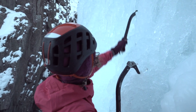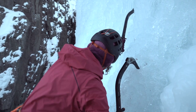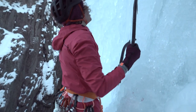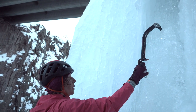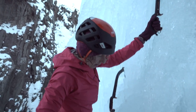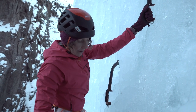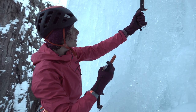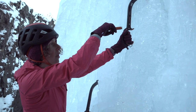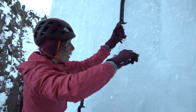As I come into my next place to place a screw, I want to make sure of the first things we talked about: a good stance, the tools being out of my way, and that nice uniform ice again. If I place a screw close to my tool, I could knock it out, which would be less than ideal on lead.